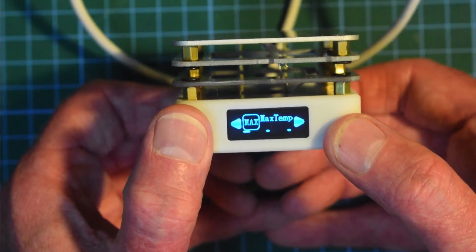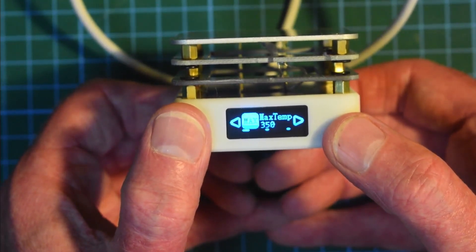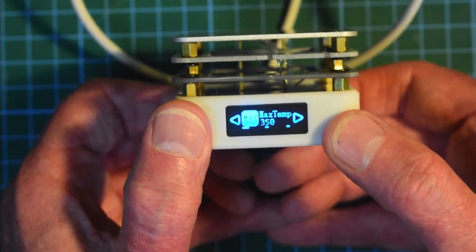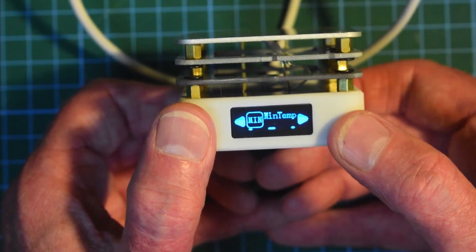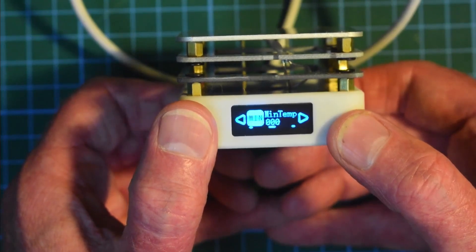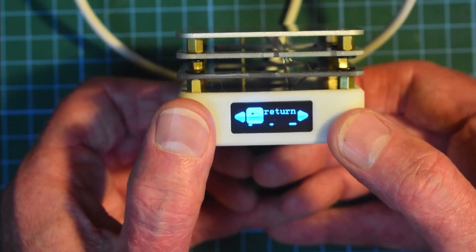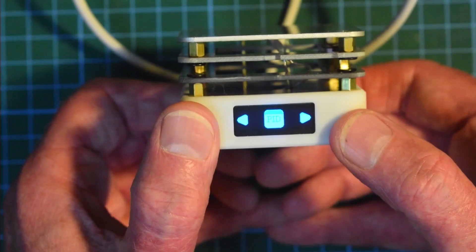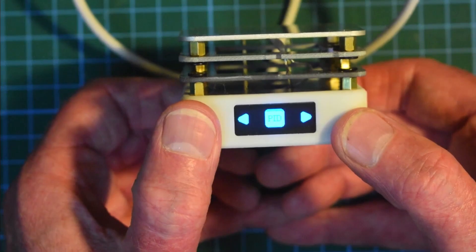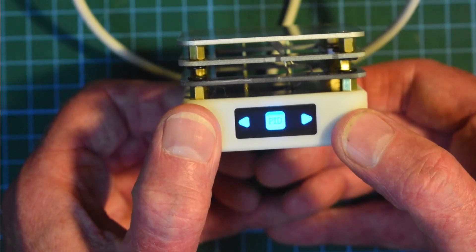Next is Temp — so max temp. These must be the target temperatures; the target temperature shows 350 degrees. Then there's Main Temp showing zero degrees. Return takes us back to the main menu, and we're back to PID, which is for the heat controller. Let's see what's in there.